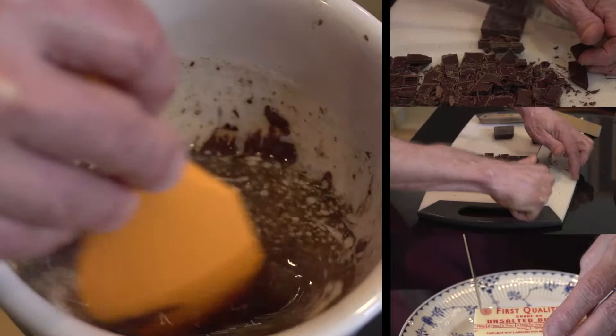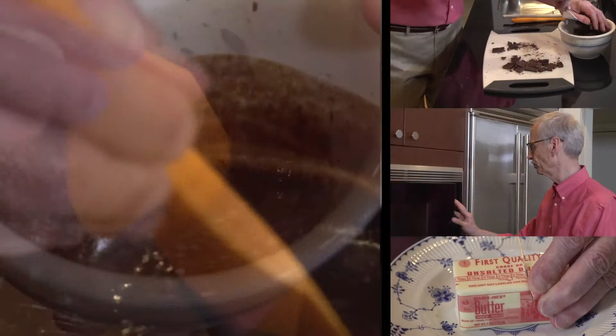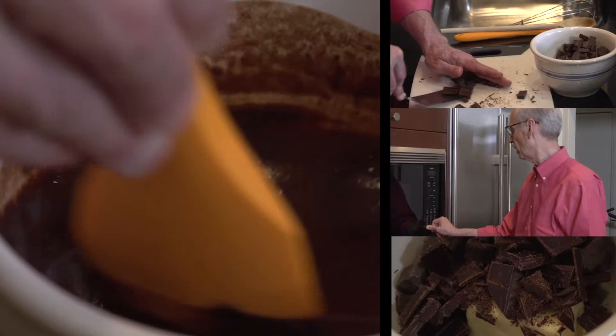First thing I'm going to do is I'm going to soften about three and a half ounces of bittersweet chocolate pieces, another one and a half ounces of unsweetened baking chocolate pieces, and five tablespoons of butter in the microwave.